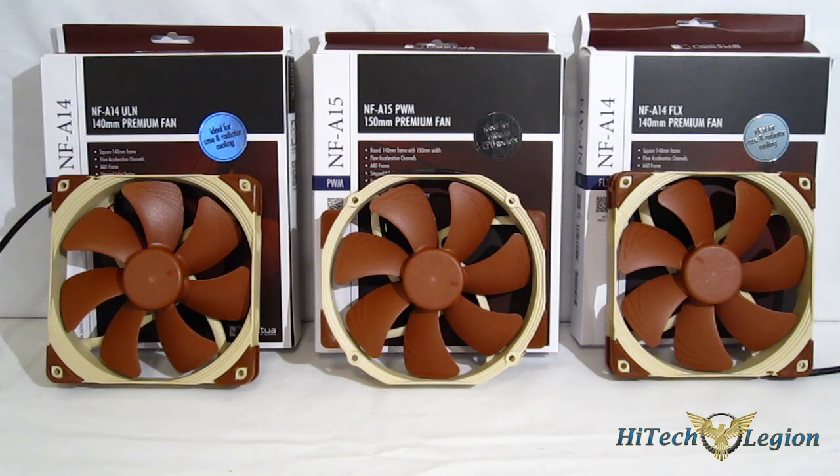With the NFA lineup, Noctua has really taken all of the qualities we've seen from Noctua fans in the past — great air movement, quiet performance, and very high static pressure — and packed them into three uniquely different pieces, each one customized for different use cases. So there should be something there for just about everybody, and in just about every application you're going to be able to get the highest performance possible with the least amount of noise.